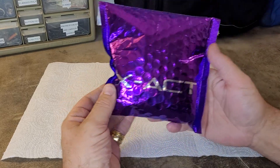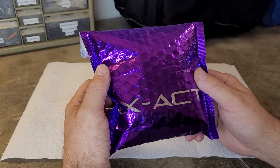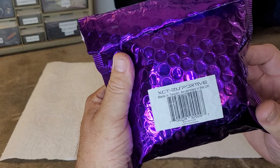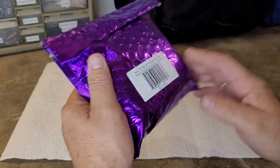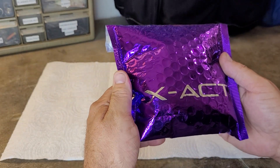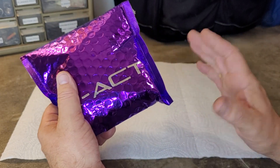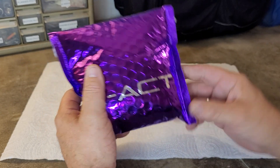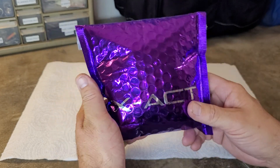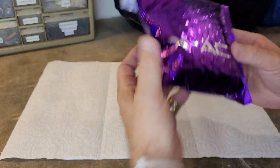Do you or do you not love the purple bubble mailer that this thing comes in? This is the factory packaging for this engine — a purple bubble mailer. As much as I love the SH's little Tupperware plastic box, I would prefer that, but I love this just because it's different. Super cool — I love this X-Act purple bubble mailer packaging.